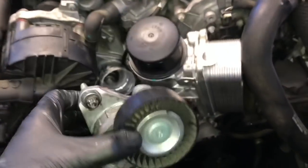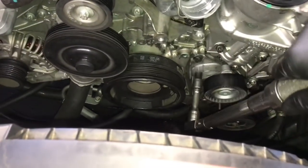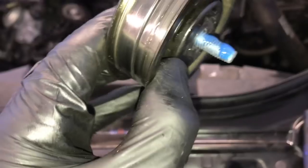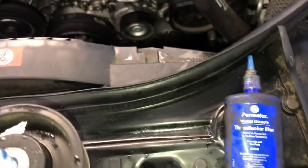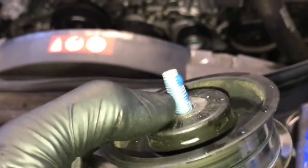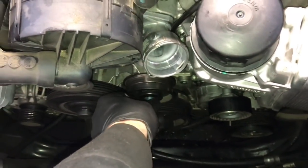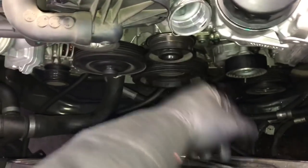Reinstall the air injection bracket torque bolts and tighten up the one on the bottom. Now take the tensioner pulley, put it back into position, start the two bolts, tighten those down, and torque them to 18 foot pounds. Now put the idler pulley on — I'm going to put a little bit of blue thread locker on the threads of the bolt to prevent it from vibrating loose, since that's how it was from the factory. Start the bolt, run it in until snug, torque it down to 18 foot pounds, and spin it to make sure it's not binding.